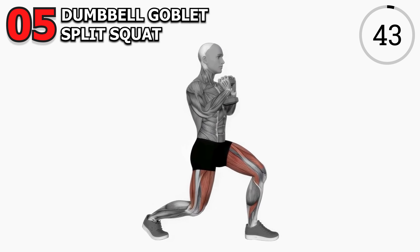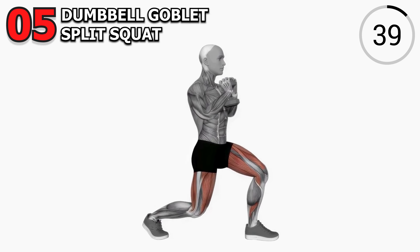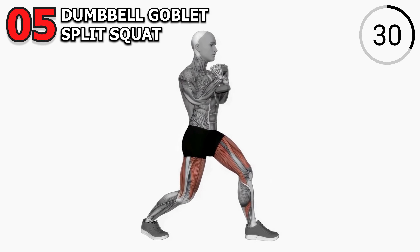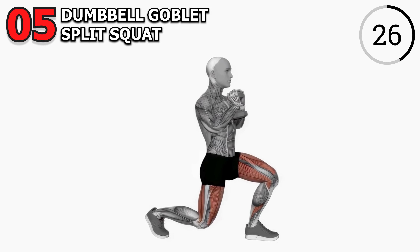Exercise 5: Dumbbell Goblet Split Squat. Let's finish the challenge with the dumbbell goblet split squat. Take a step forward into a lunge position, hold the dumbbell close, and lower your back knee toward the ground. This one's fantastic for targeting those quads and glutes. We're aiming for three sets of 12 reps on each leg. Feel the burn, feel the power.